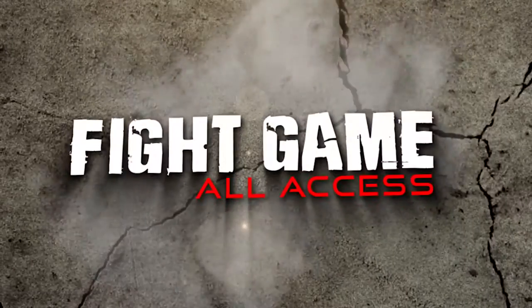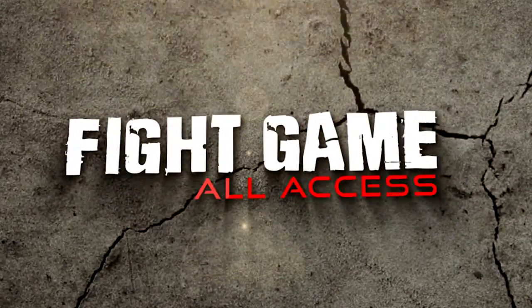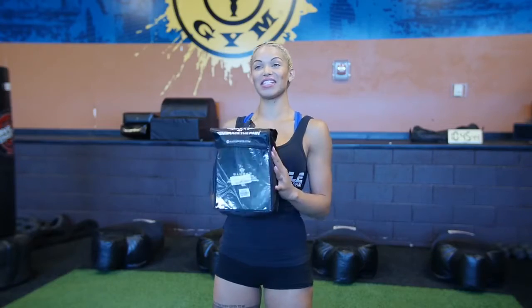Hi, this is Leah Marie from Fight Game All Access. We just got a new product sponsor, Elite Sports, and they sent us these focus mitts, so we'll be trying these out today.